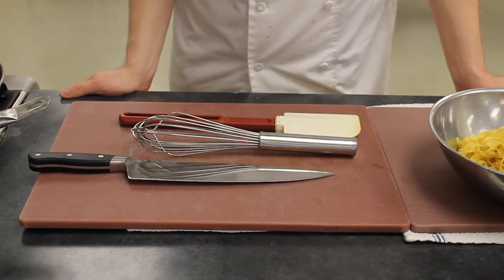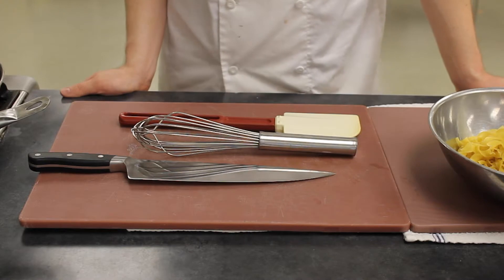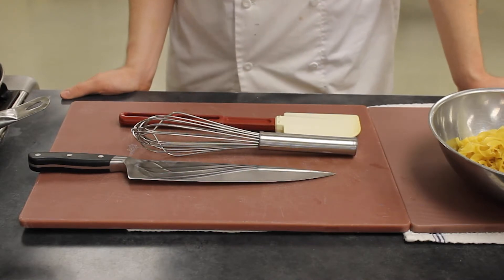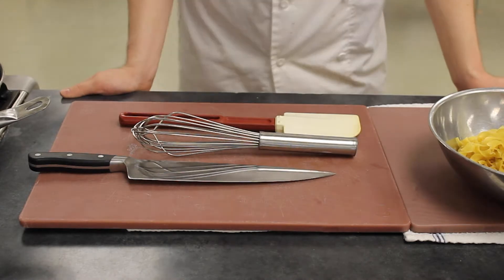Let's go ahead and get started on our very last mother sauce, sauce espanol, which is a brown stock thickened with a brown roux.